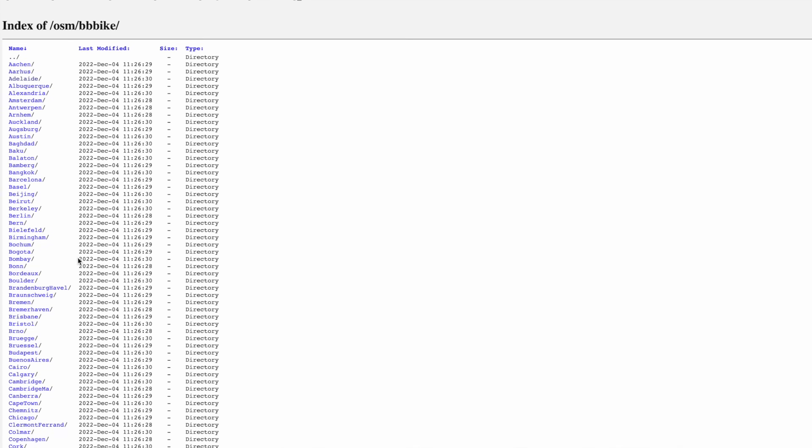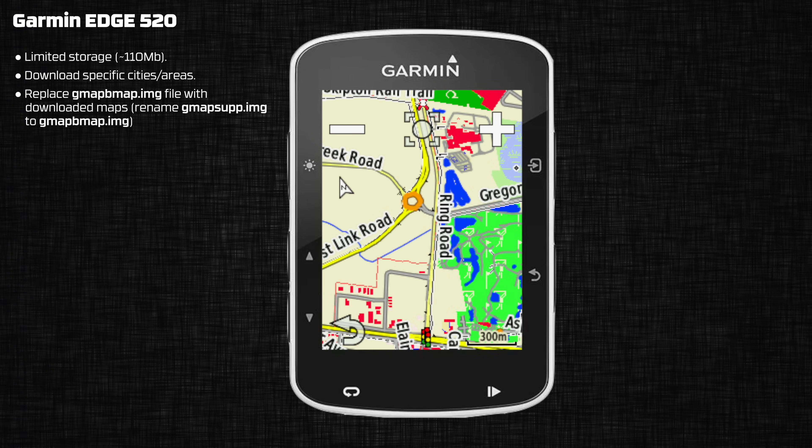That makes life a little easier if you've got an Edge 520. Also on the 520, you'll need to push aside the base maps — the gmapbmap.img — and rename your downloaded file, the gmapsupp.img, to gmapbmap.img. Hopefully that makes sense; if not, hit me up in the comments below.